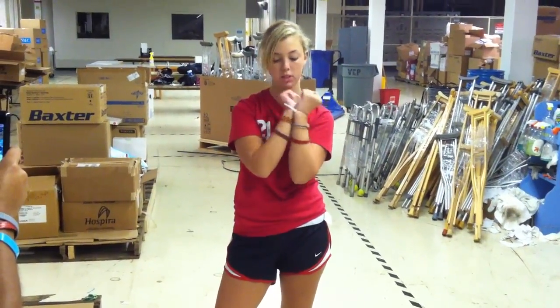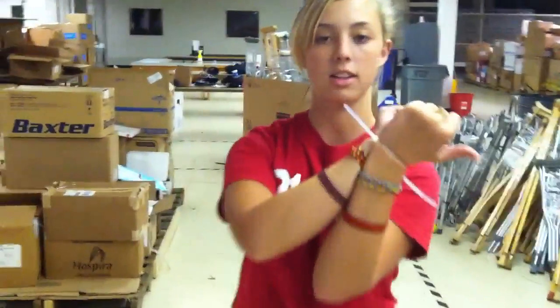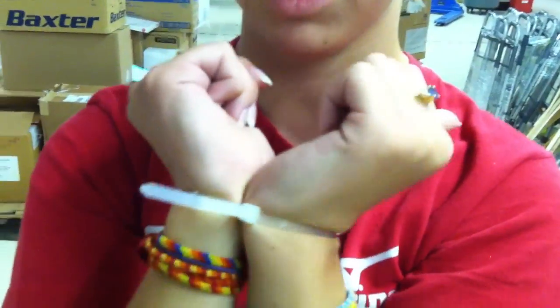The way to get out of them is you just want to tighten them as much as you can and put the connections — like this one — you want to put the connections in the space between your wrists.